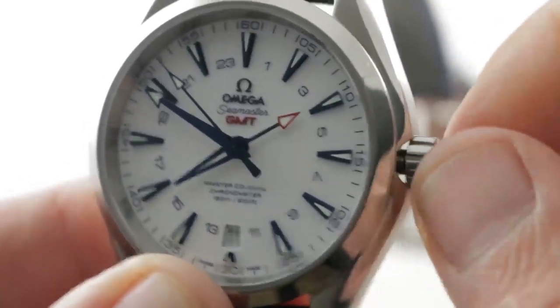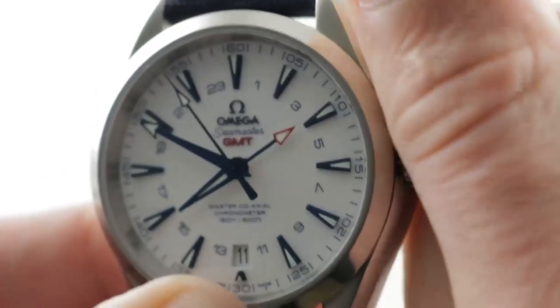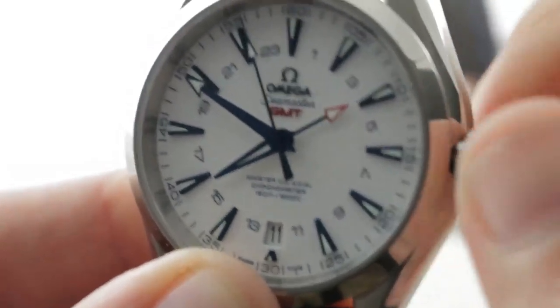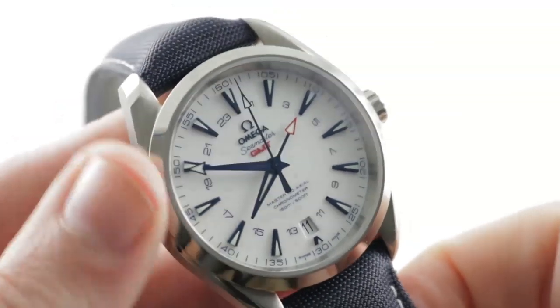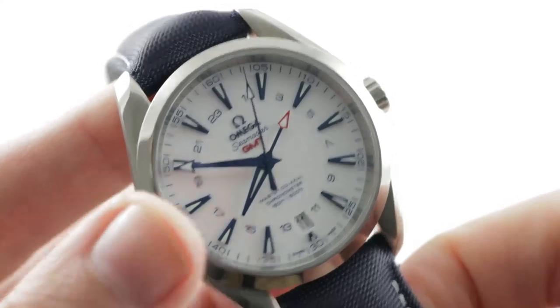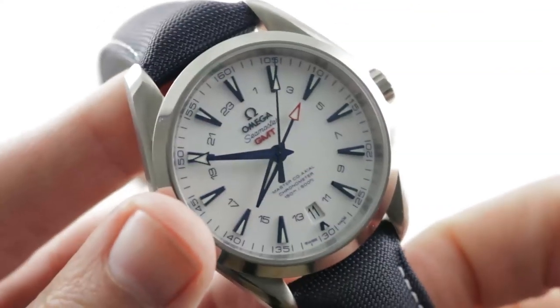The screw-down crown and the screwed-in caseback endow the watch with 150 meters of water resistance. The Aqua Terra — always the surf-turf Seamaster, not a hardcore diver. It doesn't have a rotating bezel, but it is a highly water-resistant watch that could also be your dress watch.